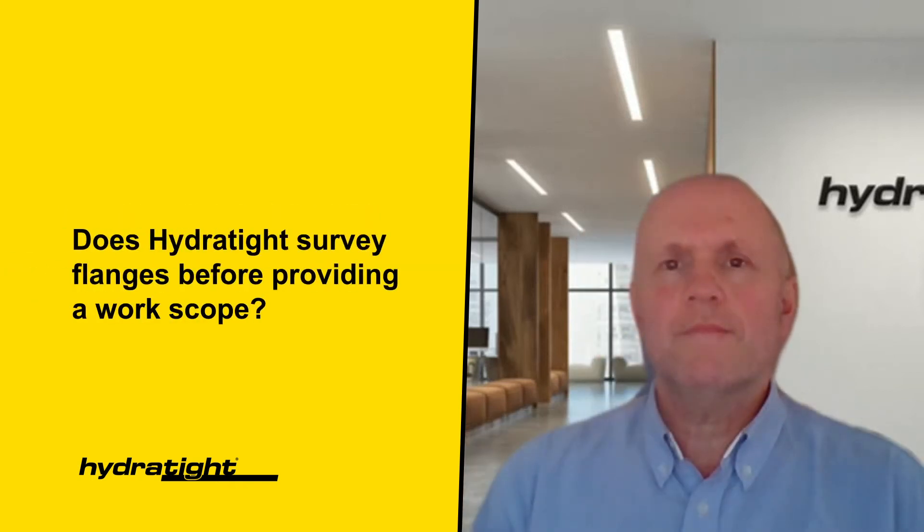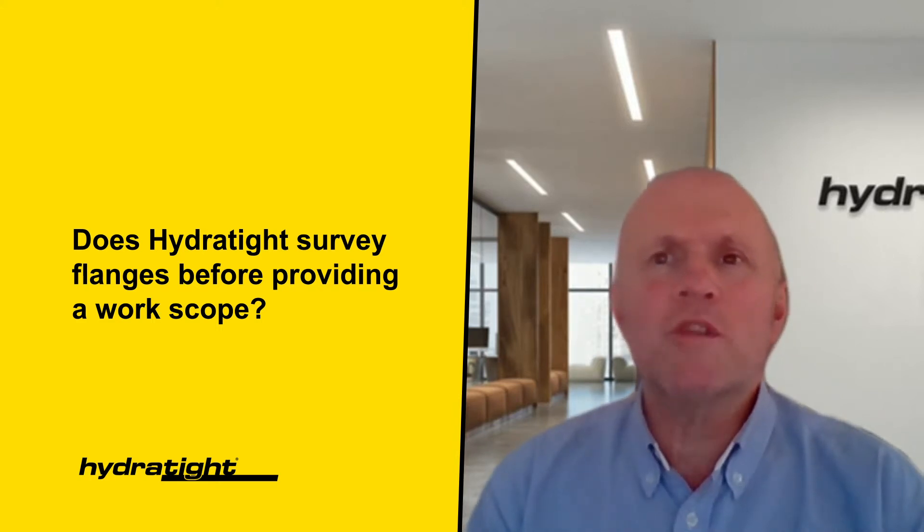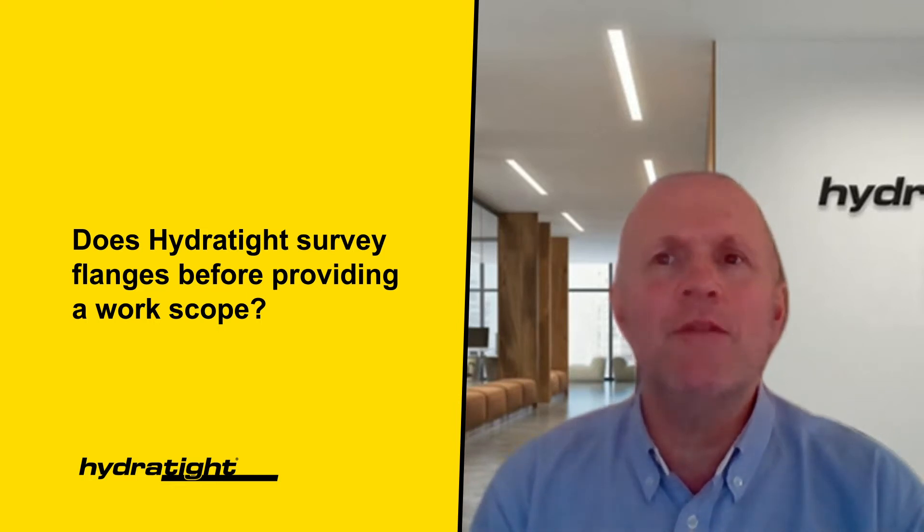Does Hydrotype survey flanges before providing a work scope? The survey is one of the most important aspects of any scope. Capturing all the relevant data to complete an engineered assessment of each flange application is critical to identifying any hazards within a scope.